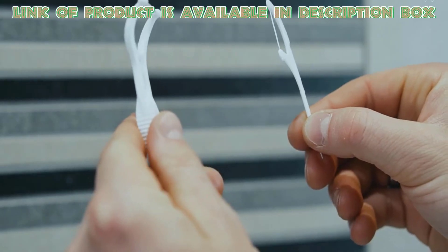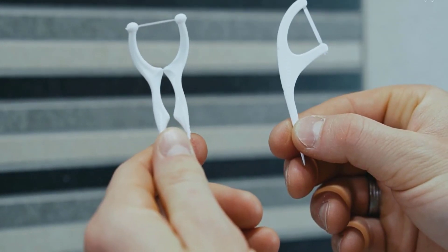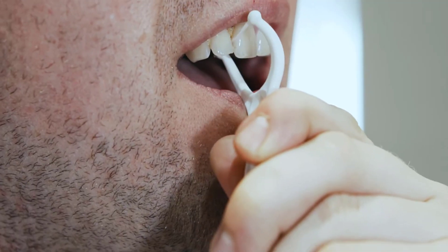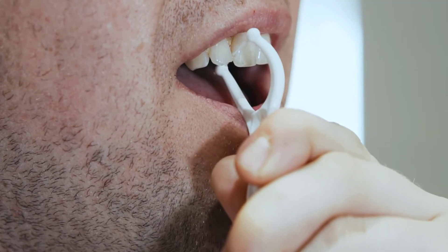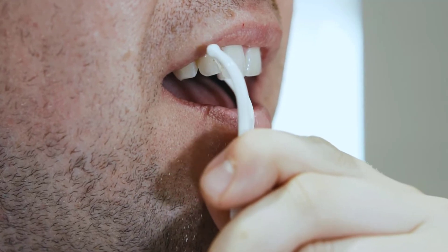You can try handle floss for better cleaning — you can do it easily by yourself. Simply take the handle floss and place its thread between your teeth. Move back and forth with a little force and you will see all debris come out from your teeth easily.